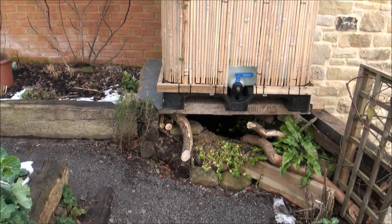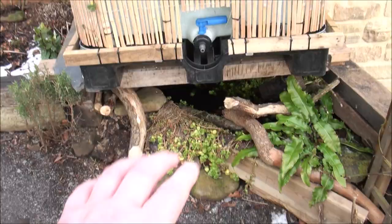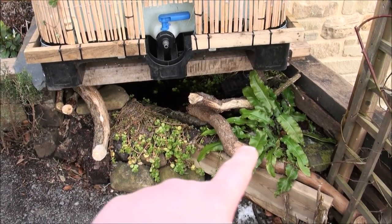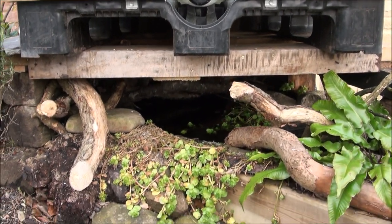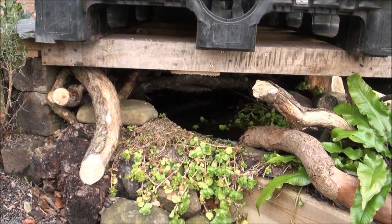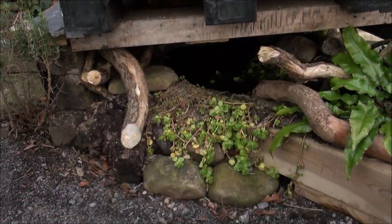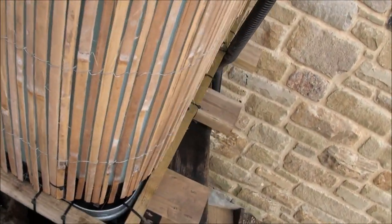Nobody thought they would live to see the day when I was respectful to my neighbours. As I pan down here, you'll probably notice a little bit of foliage — various bits of foliage. And under there, we've actually got a 250 litre pond, which gets sunlight from here, and it also gets some secret sunlight from the other side.